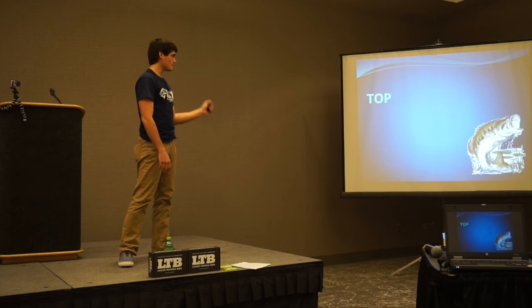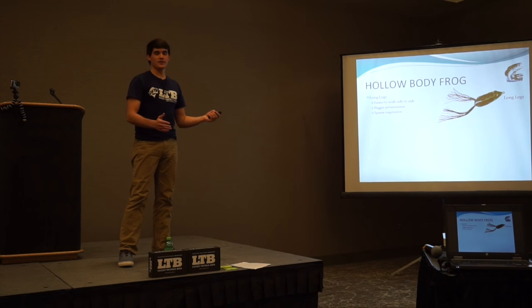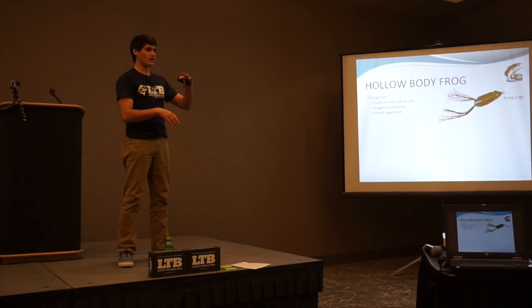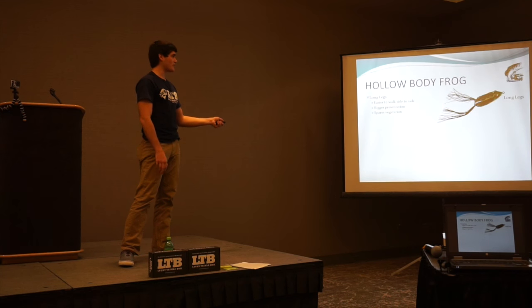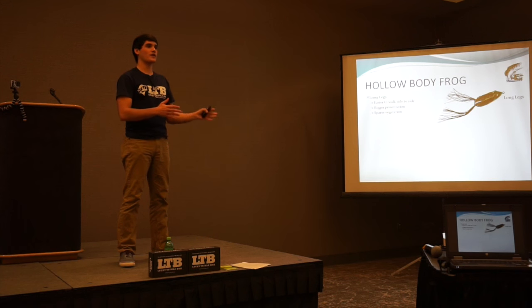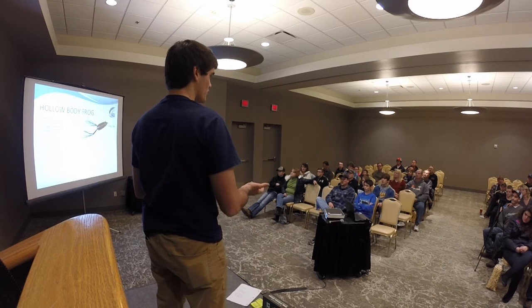Starting with top water, I like a hollow body frog. If you live around here, you know in the summertime there are a lot of weeds on the lake — moss and grass everywhere. That's when I like to throw a top water frog. I'm going to go over three modifications I make to that frog and talk about why I do them and how they can help you catch more fish.